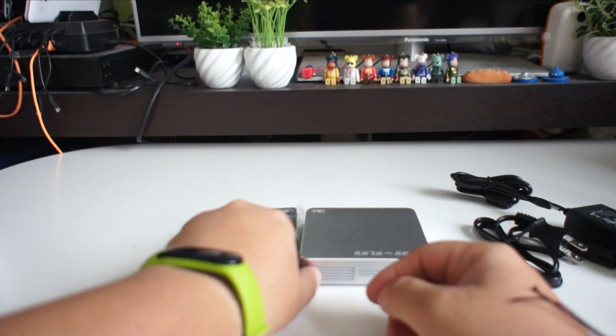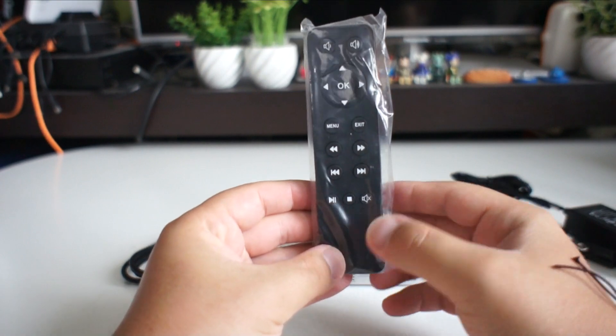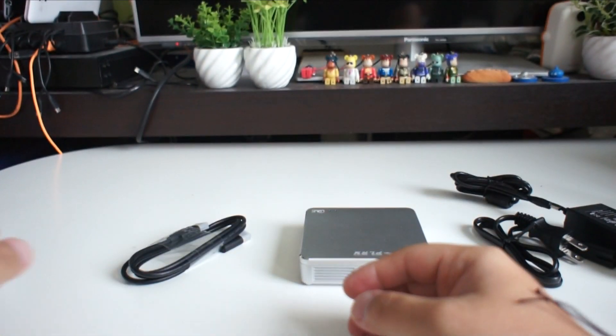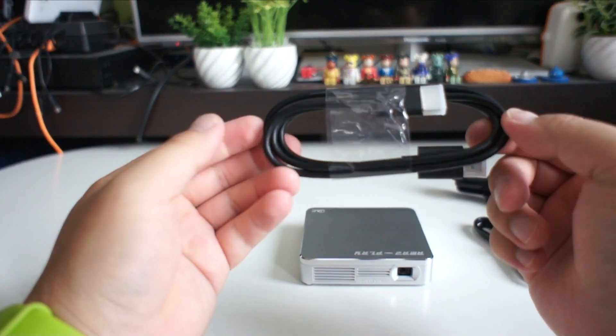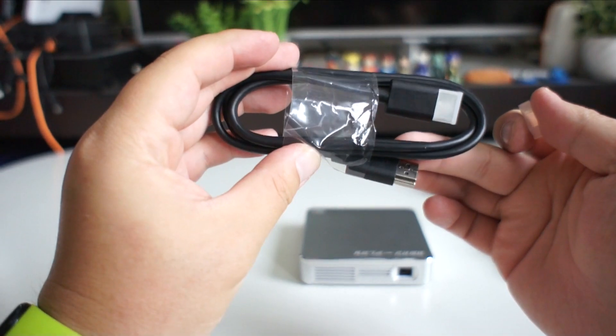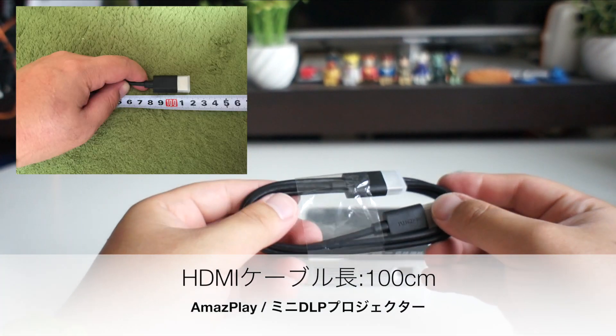This is the remote. This is the HDMI cable. The HDMI cable is about 100cm long. This is enough.